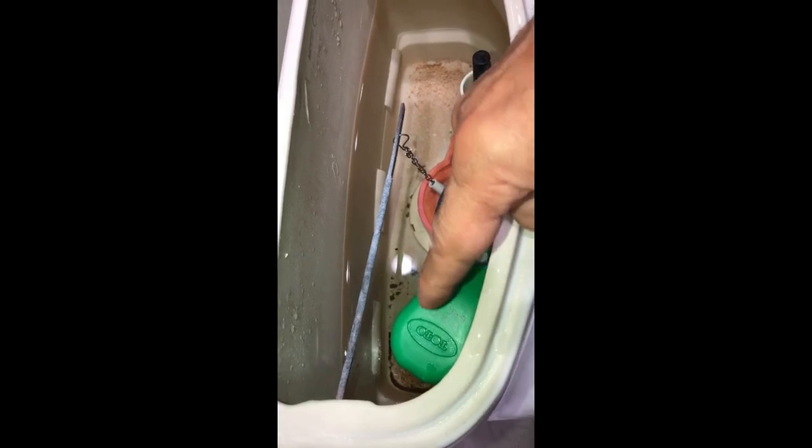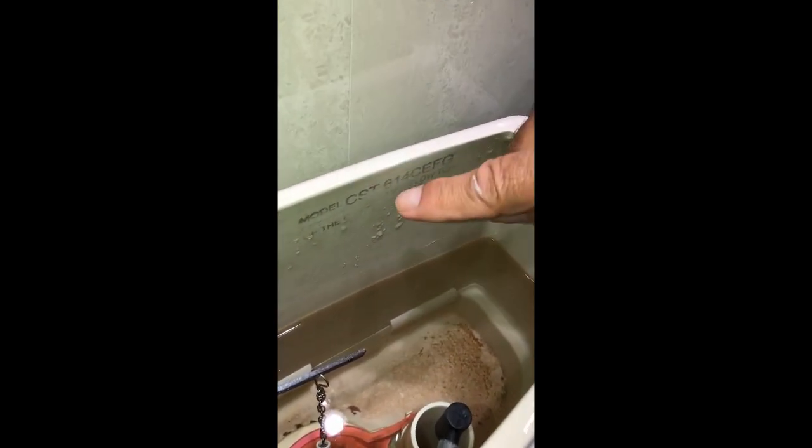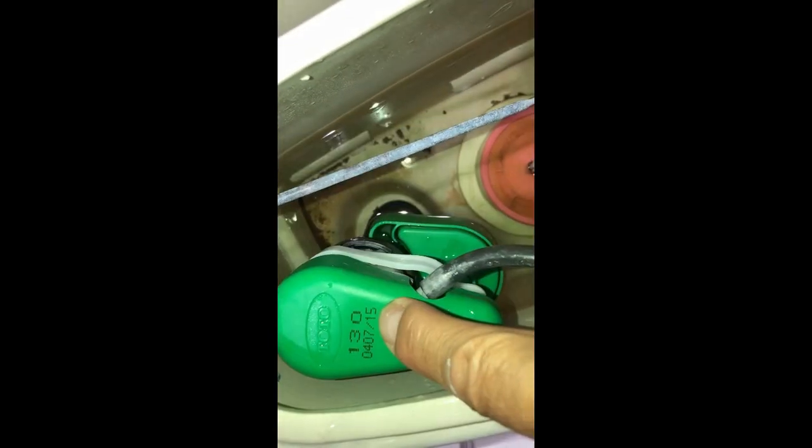Hello, today in this video we're going to see how to clean the filter for the fill valve for a Toto toilet. Toto toilet model CST614CEFG — maybe you have something similar. This is my fill valve and apparently it was made in 2015.